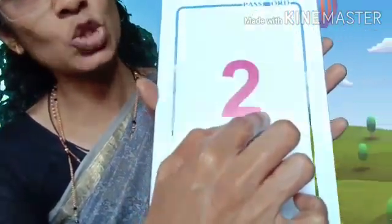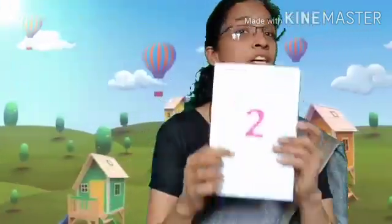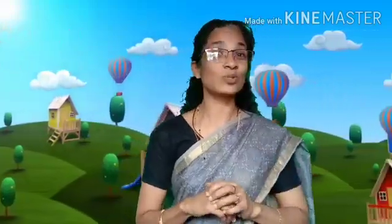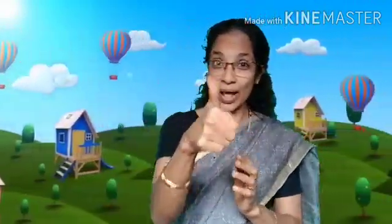Do once more — curve, slanting line, sleeping line, that makes 2. Do once more — curve, slanting line, sleeping line, that makes 2. How to write 2? Curve, slanting line, sleeping line. 2 means me and you. How to write 2? Curve, slanting line, sleeping line. Very good. You all studied well.